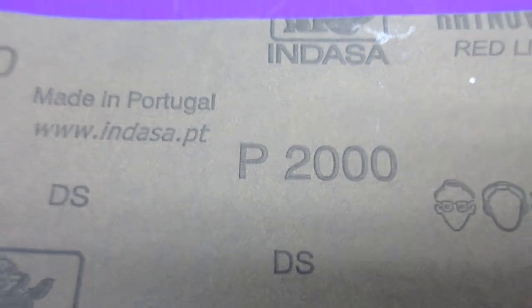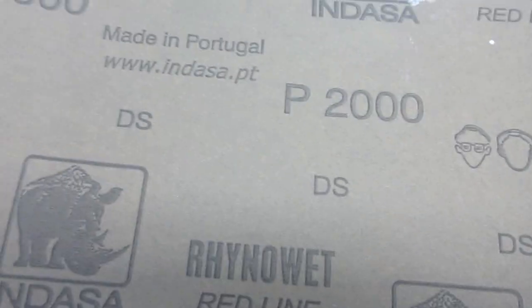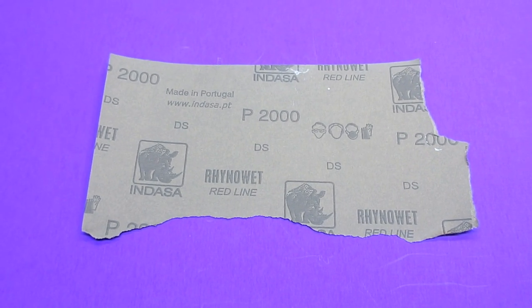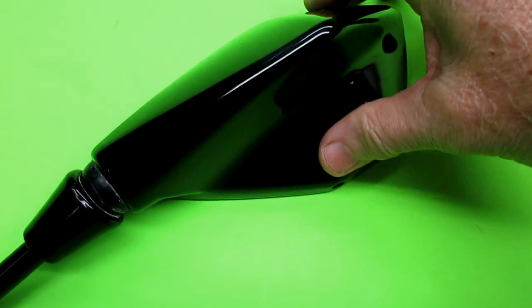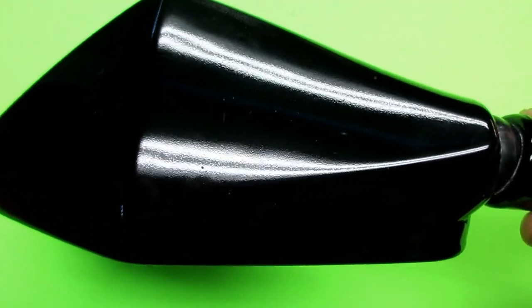Step one: mix up some soapy water and use 2000 grit sandpaper. This is Rhino Wet, the red line — it's available off the internet. If you buy a sleeve, usually 50 sheets or 25, it gets a lot cheaper than buying an individual piece. The reason we bother doing this: over time, anything you paint on plastic turns into a little bit of orange peel after a couple of years. But you can bring it right back to life just by sanding it with 2000 grit and rebuffing it with 8065.